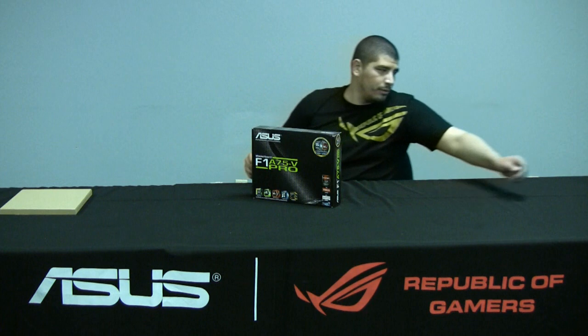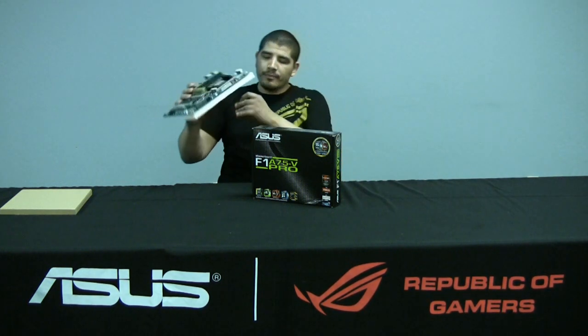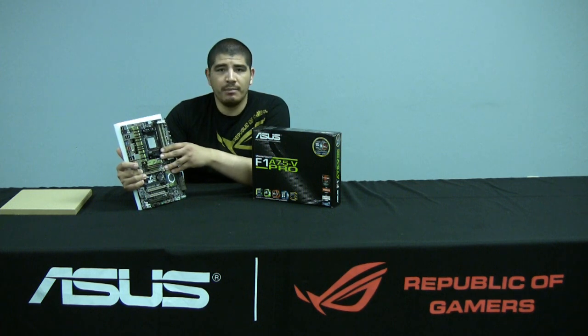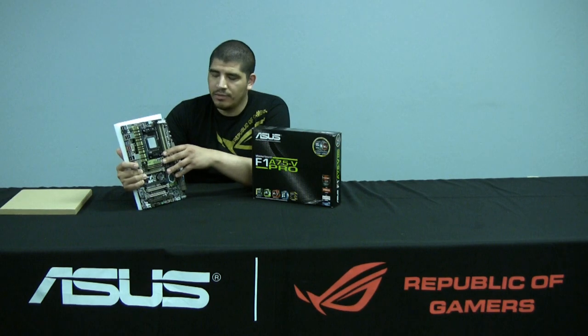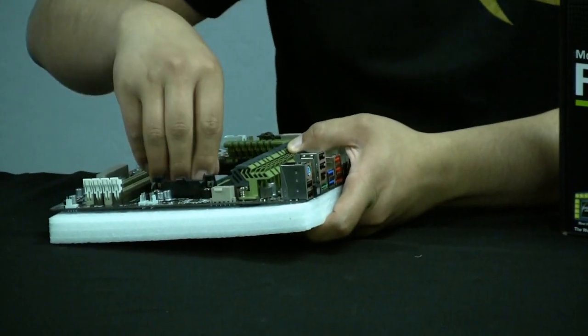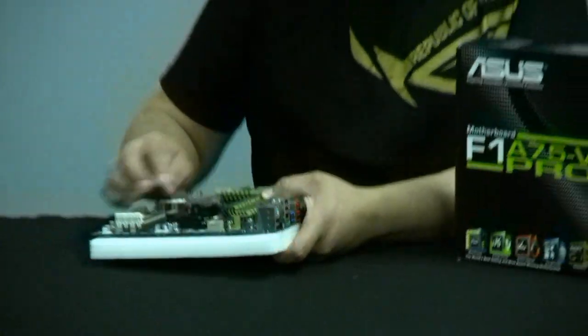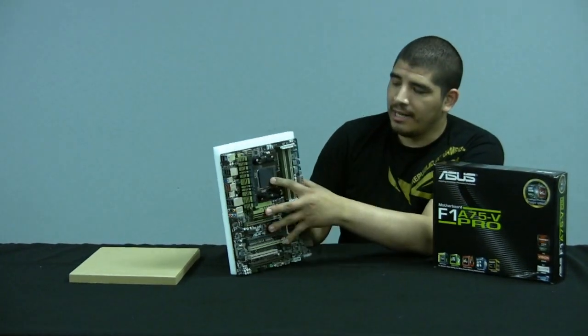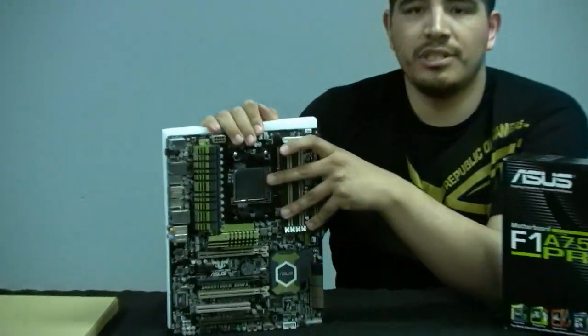First up, we've got the F1A75-V Pro. What makes this different from some of the other AMD motherboards we've recently covered? Let's pull out a current AMD motherboard for comparison. We recently covered our 990FX Sabertooth, based on the 900 series chipset. Now, that CPU socket was fundamentally the same as the previous 800 series, supporting AM3 — the big difference being that it supported AM3 Plus. We're going to jump onto this board and show you the difference between the two sockets, because these are two entirely different chipsets.